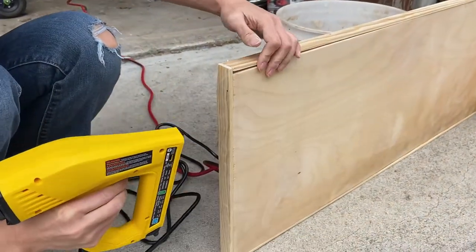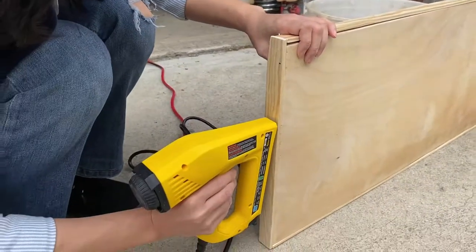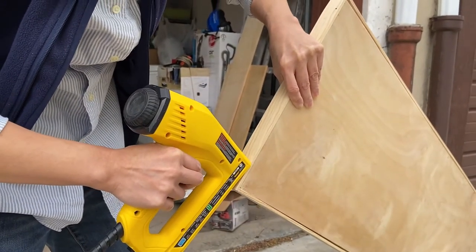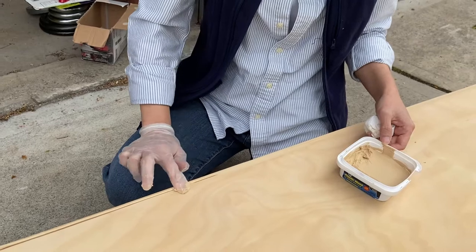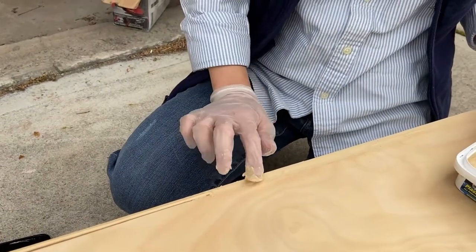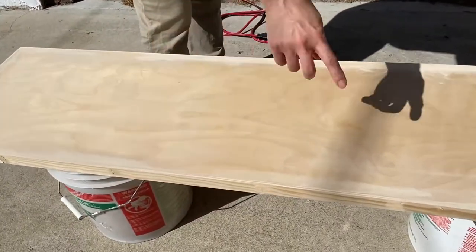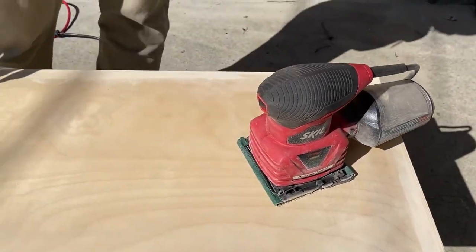After I glued it down, I used a nail gun to hold it in place — this is a staple gun and a nail gun. Then I put wood filler to fill in the gap between the table and the border, using my finger to really squeeze in the wood filler and even it out. Then I sanded the edge with medium sandpaper to make it smoother, and then with a fine one to finish it on top.